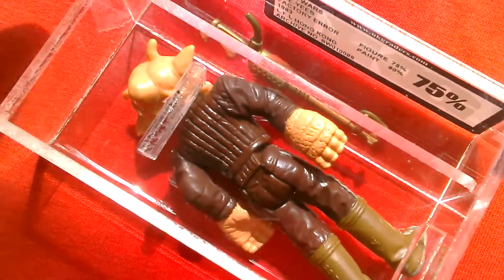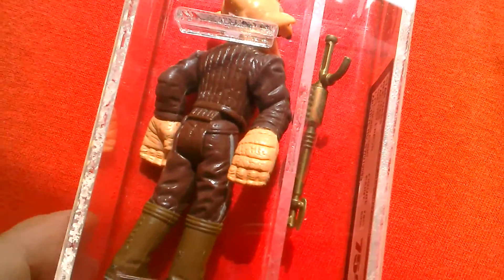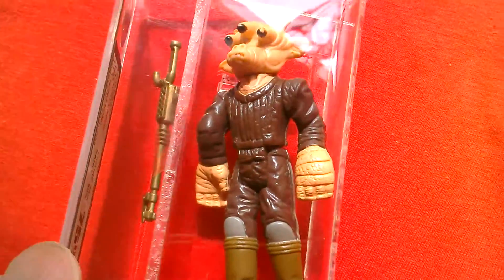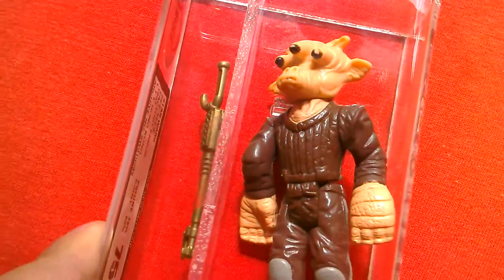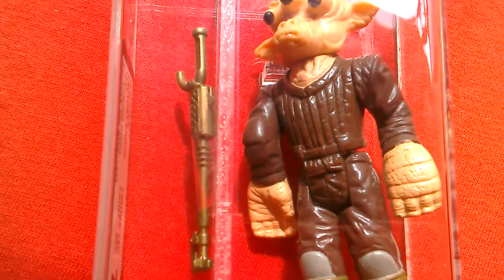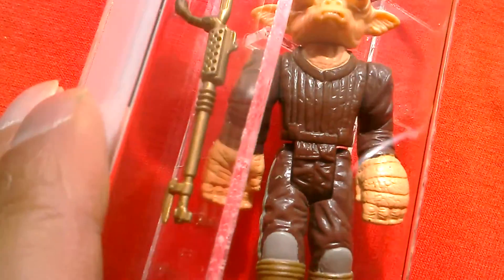So can you spot what's wrong with this figure? Pretty sure you can — it's a sort of oddity. He's got two left arms. You can see that this arm is the same as this arm, but it's been put in the wrong way.